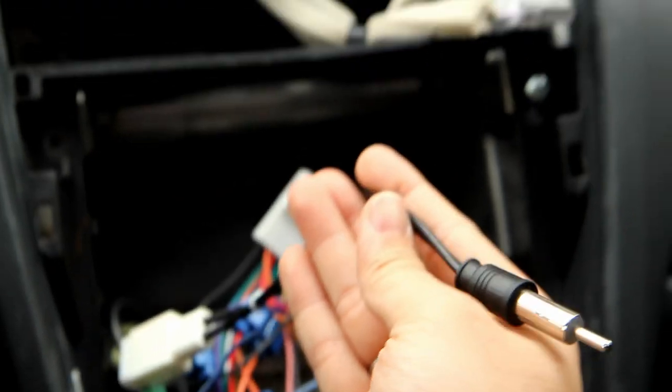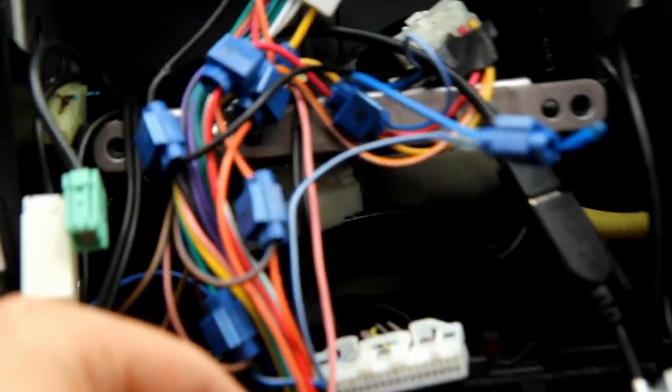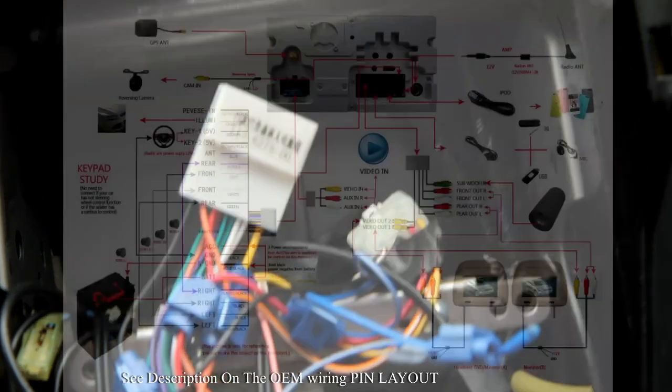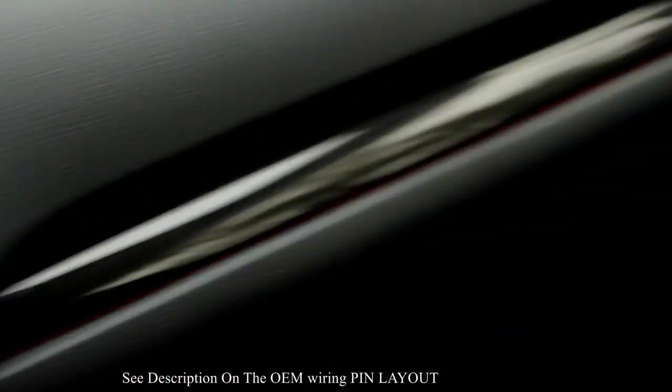The seller also included an antenna adapter, which is really useful — I still have FM because of it. You can see it wraps all the way up and plugs into the base model with no problem. For Harman Kardon, you're going to have to splice through certain wires to get the power and everything set up.